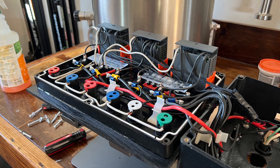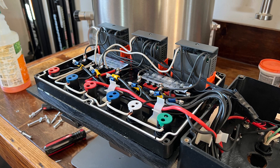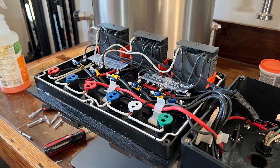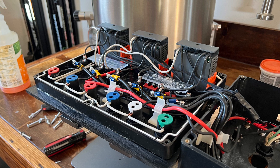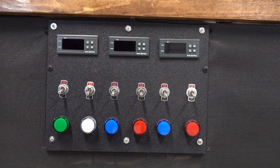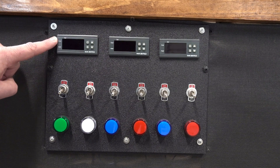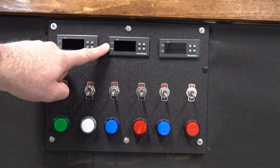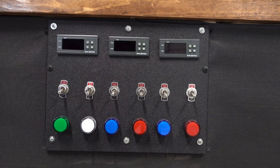This might look a little busy and intimidating, but trust me — if I can do this, anyone can do this. I just followed Inkbird's instructions for wiring one temperature controller and then multiplied it by three. Here's a look at the front of the control panel installed on the glycol cart. The first controller controls the AC unit, which cools the glycol. The second controller controls the first fermenter, and the third controller controls the second fermenter.